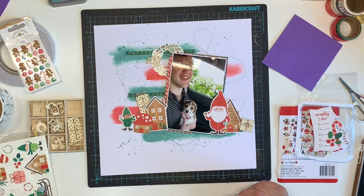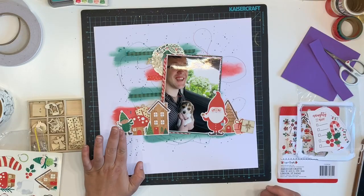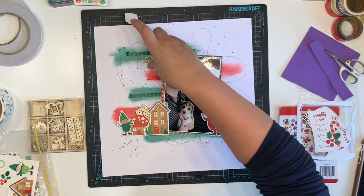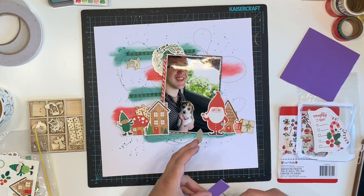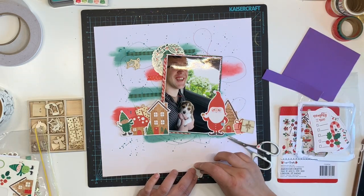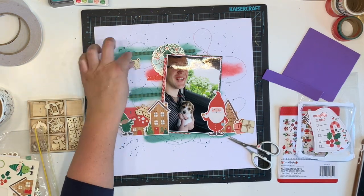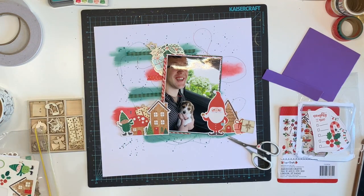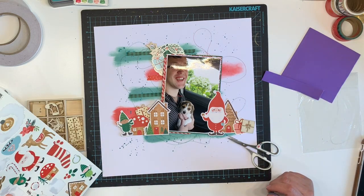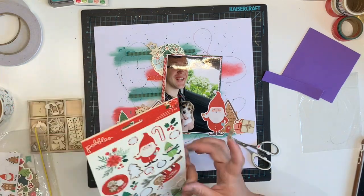I am adding a wreath up in the top corner. I've added all of my elements — you can see them underneath my photo — and I've edited down the sticking part. I'm just adding in a few more bits and pieces. I make a bit of a change to this layout which you'll see in a minute, so I leave that process in so you can see my thought process.